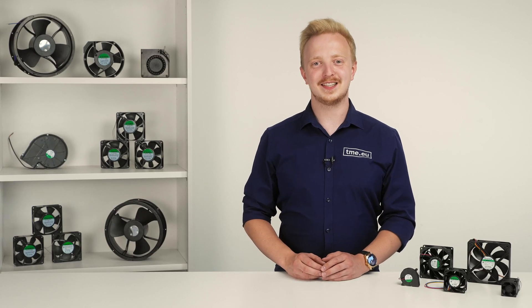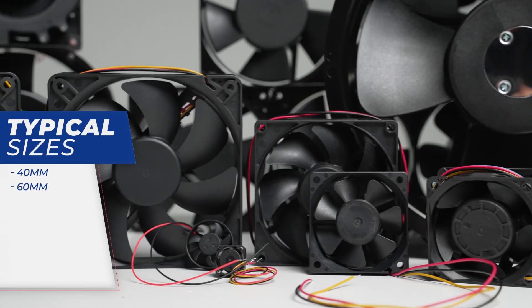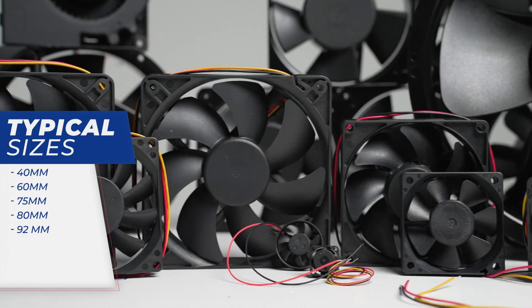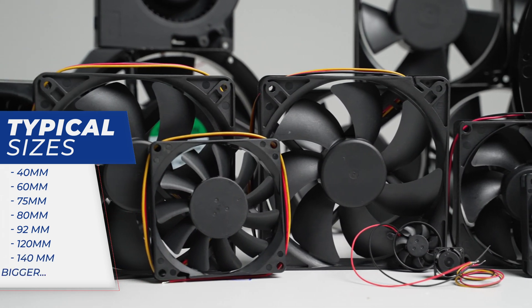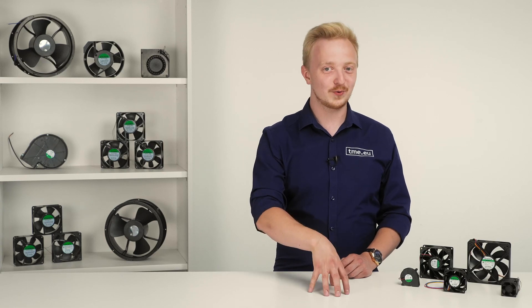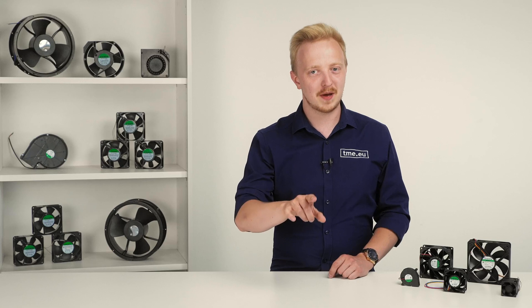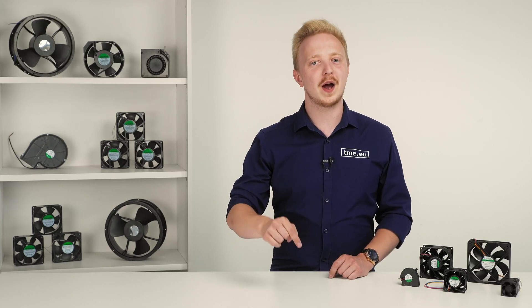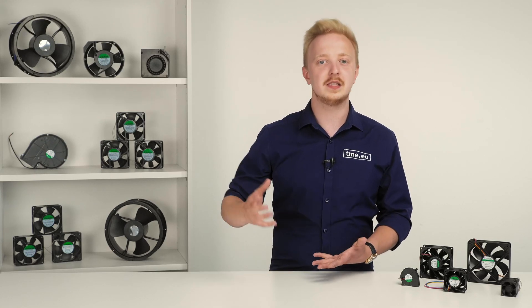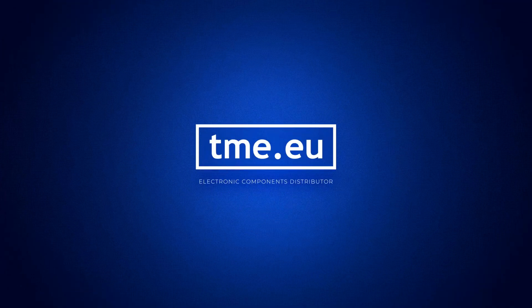The first thing to consider is the size of the fan. The typical sizes are 40, 60, 75, 80, 92, 120, 140 and even bigger. The size is usually determined by an enclosure or heatsink that it will be attached to. But you need to remember that the bigger the wings, the quieter its operation, because it needs less power and speed to move the same amount of air.